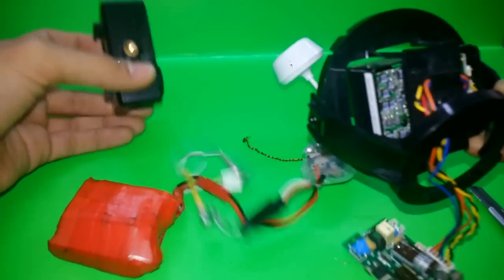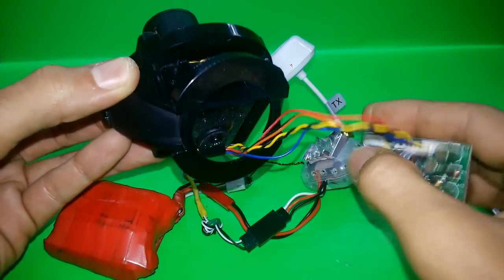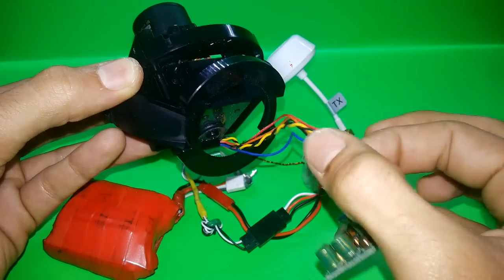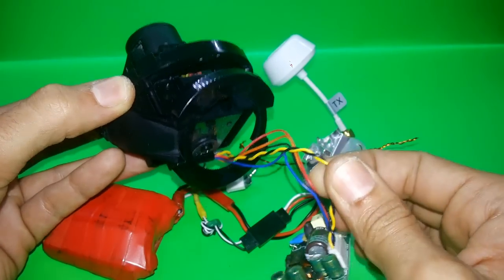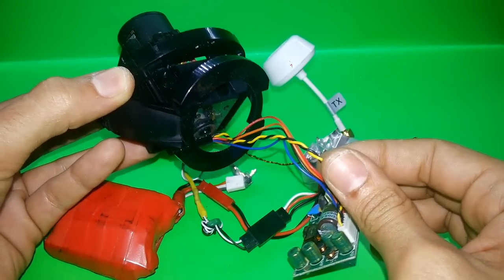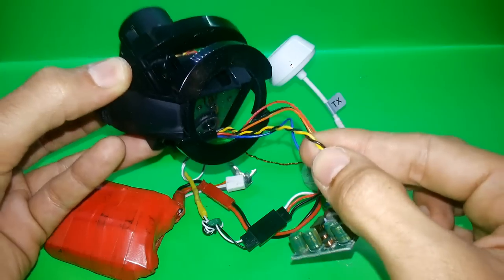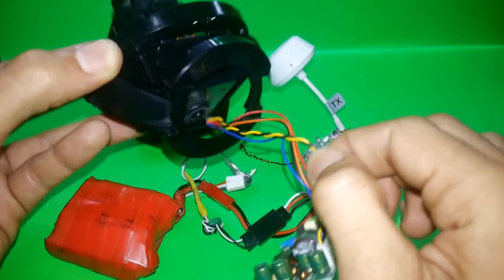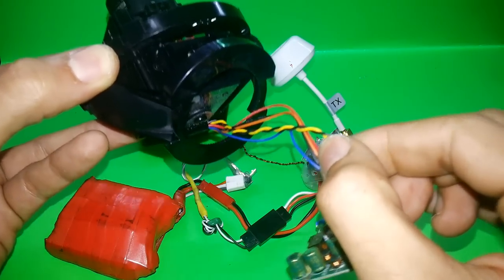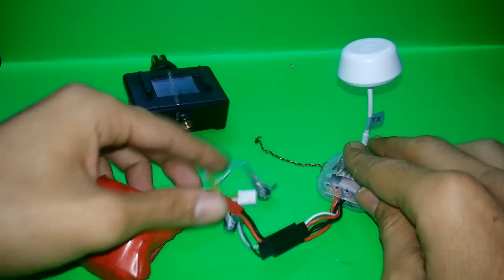For example, this is a CCTV camera which you can also use. As you can see, the cables are twisted, and twisting the cable also plays a big role in filtering the image going to the receiver. Always try to twist your cables for better quality.